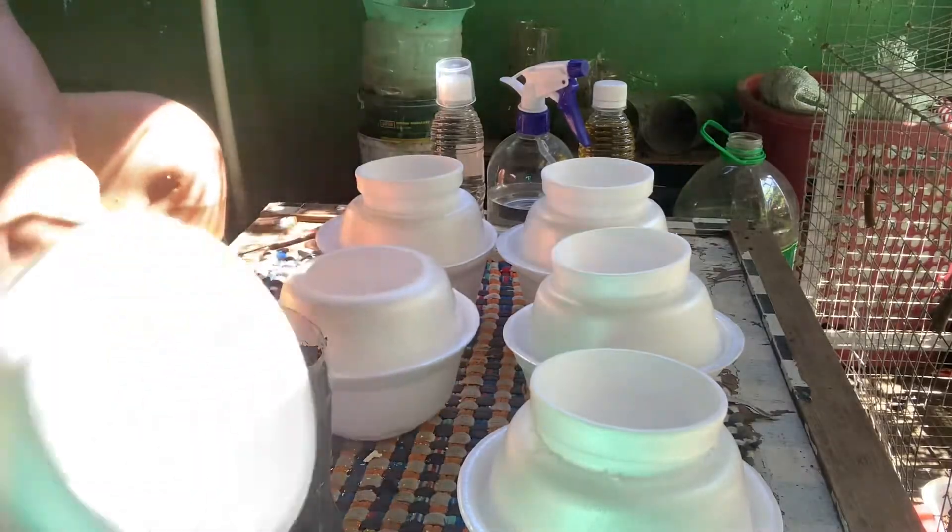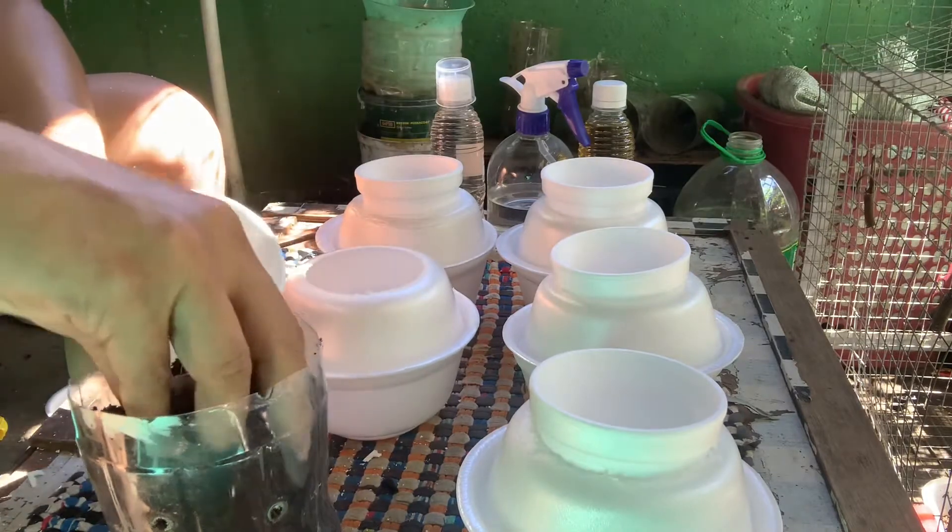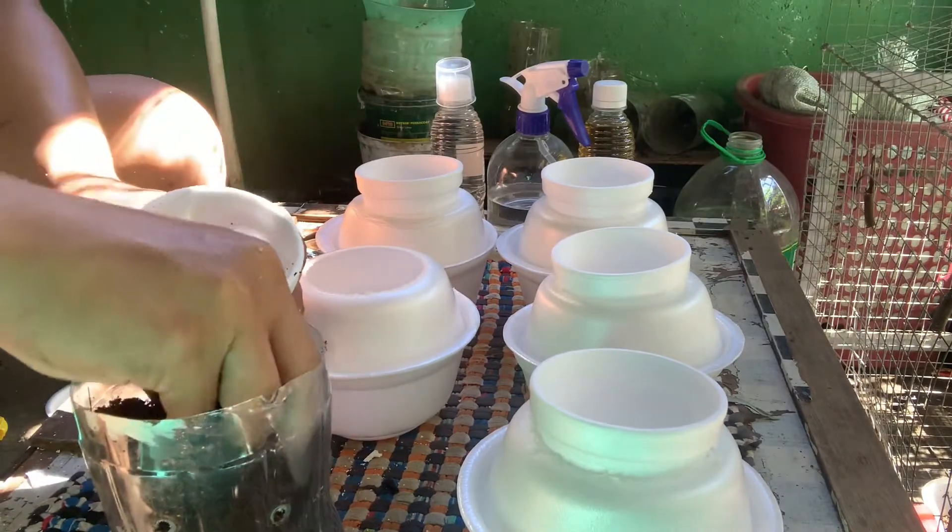And then I put some coco coir on the styro cup to hold the seedlings.